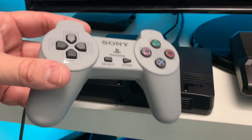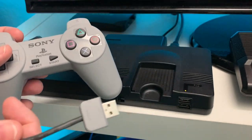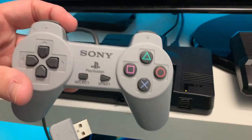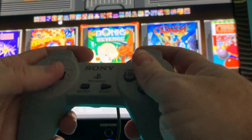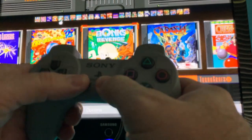Next we've got the PlayStation Classic controller. This might work — we'll give it a shot. That would be a negative on the Sony PlayStation Classic controller. Nope, doesn't work.